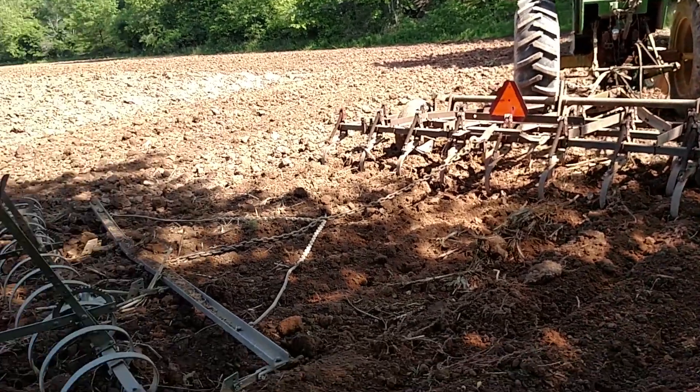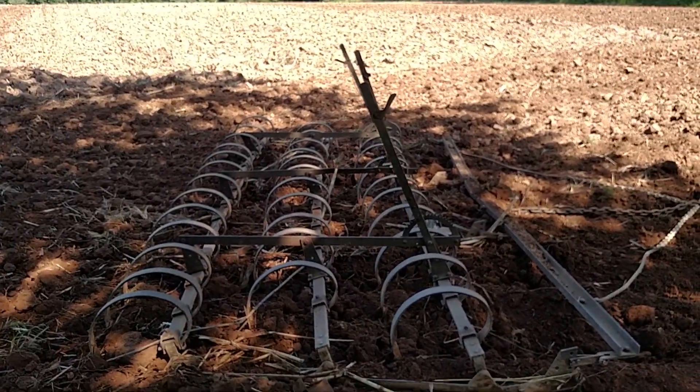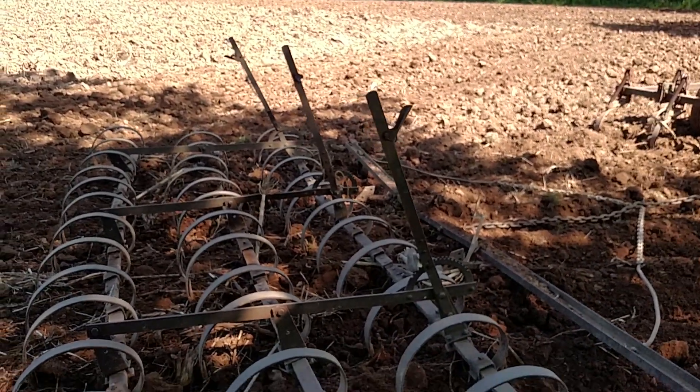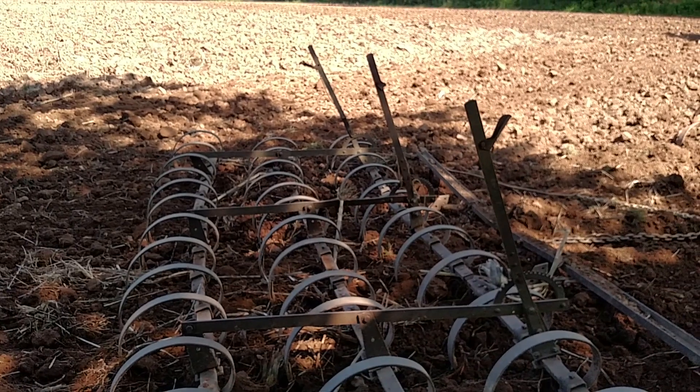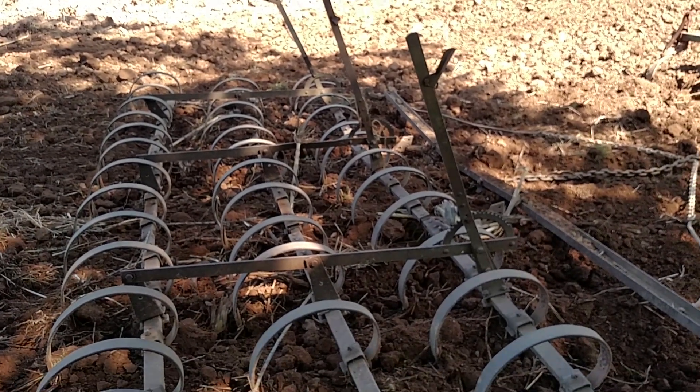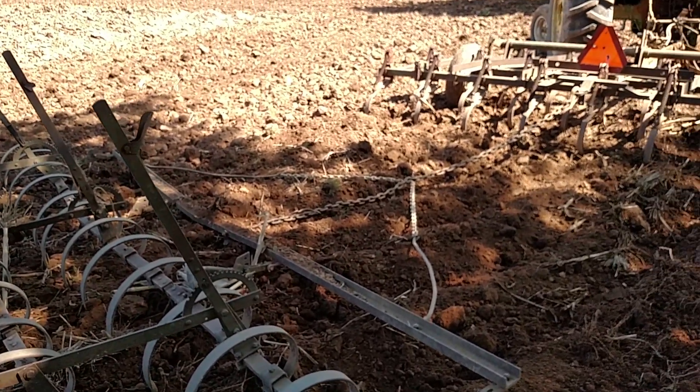Pulling my Glencoe field cultivator, and I've got this old spring-tooth harrow hooked up behind it. I don't know what kind of harrow this is — it was sitting in the fence row over here for years. I drug it out and got it working. It's not actually in that bad of shape.